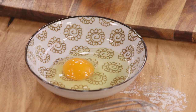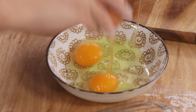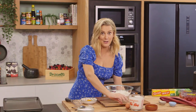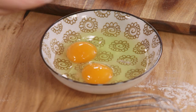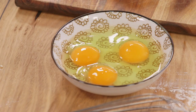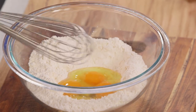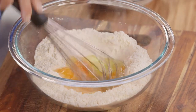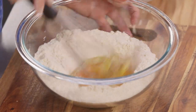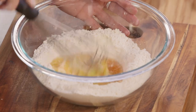I like to crack my eggs into a separate bowl first just to make sure we have super fresh eggs and there's nothing wrong with them. Nothing worse than adding it straight to the bowl and then realising you don't have a good egg. Then we'll pop that into the centre and just start to incorporate the eggs, slowly bringing in the sides of the flour.